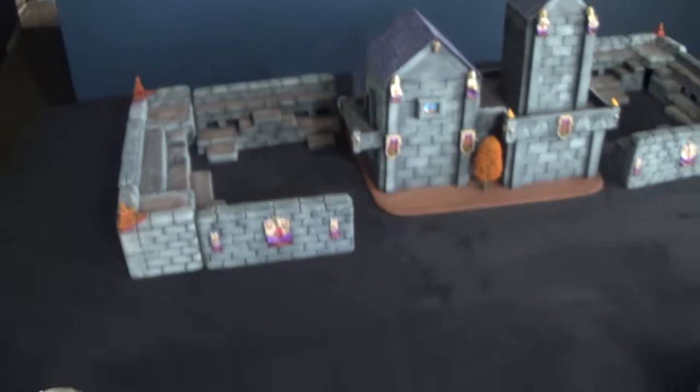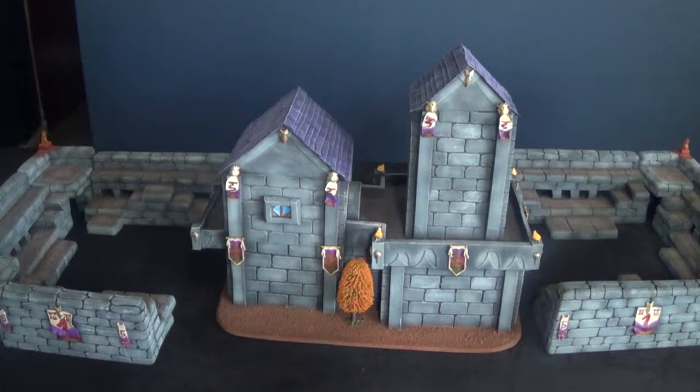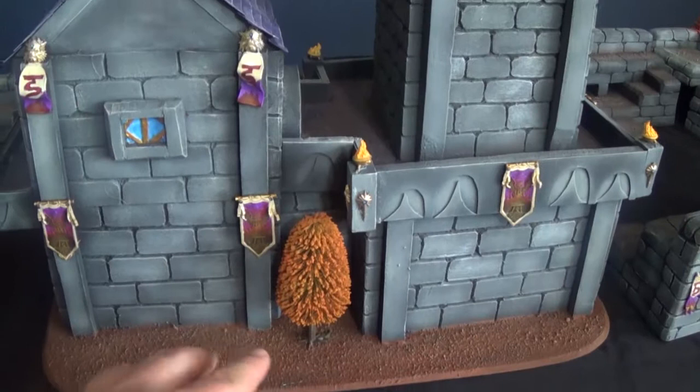This also gives you a little bit of scale to get an idea of how big this thing is. This is a six foot by four foot table, and that is a pretty hefty bit of terrain right there for the manor house on its own.